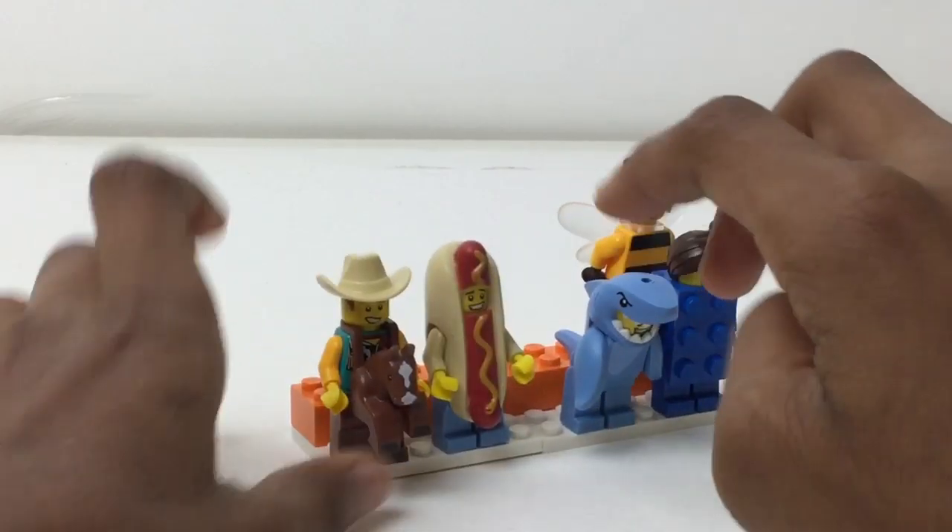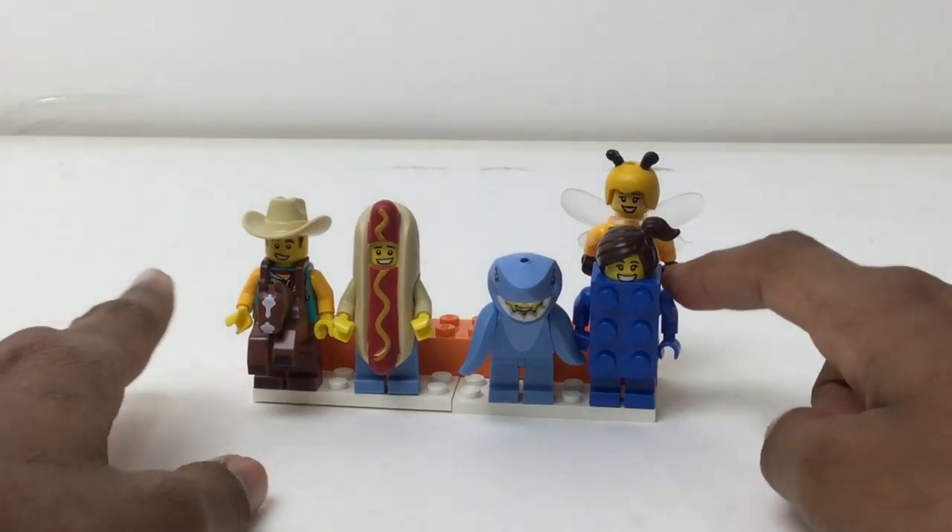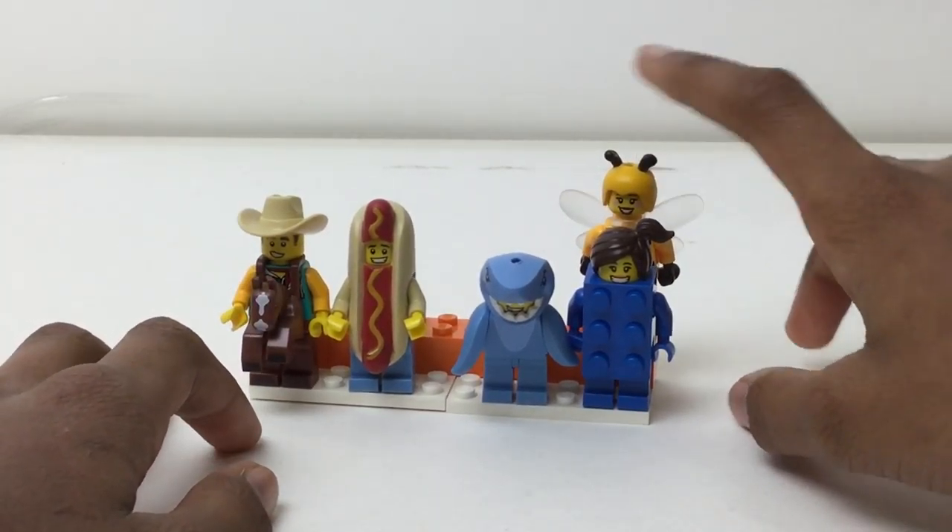Just a quick look. I definitely like these two figures, Sharkman and Hot Dog Man. And I love the Brick Suit Girl. Cowboy's good. And yeah, she's just okay.